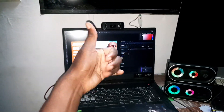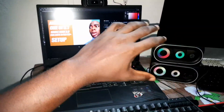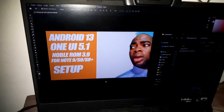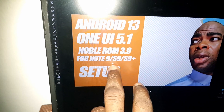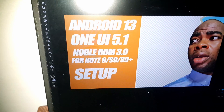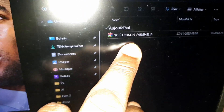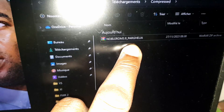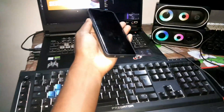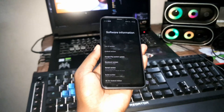Good morning and welcome. I have a new ROM — Noble ROM 3.9 for Samsung Galaxy Note 9, S9, and S9 Plus. This is the ROM I'm talking about: Noble ROM 3.9 by Galia. This is amazing, and today I'm ready to install this ROM on my beautiful Samsung Galaxy S9 Plus. Let me show you how to do this.